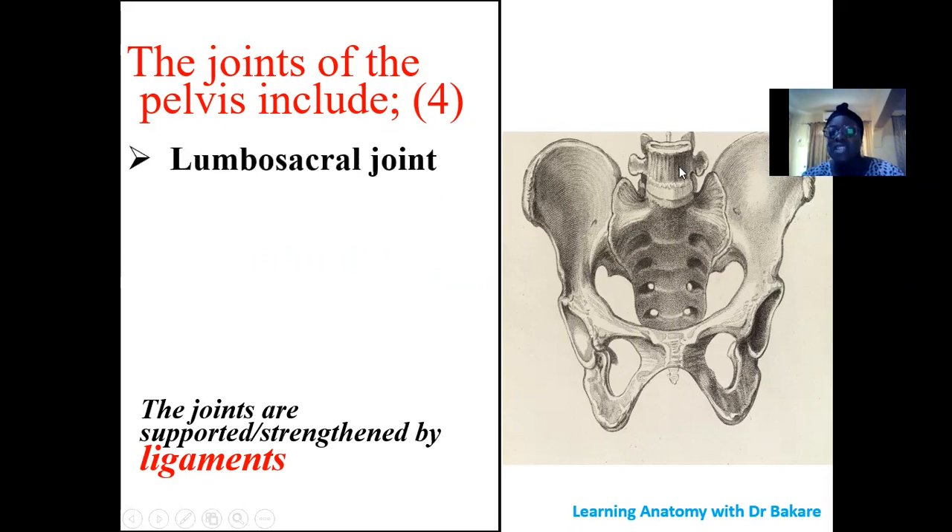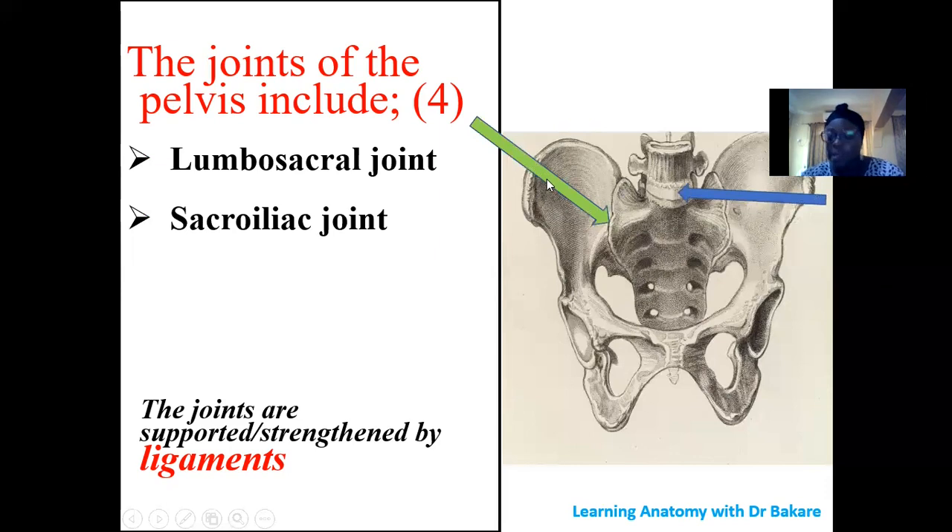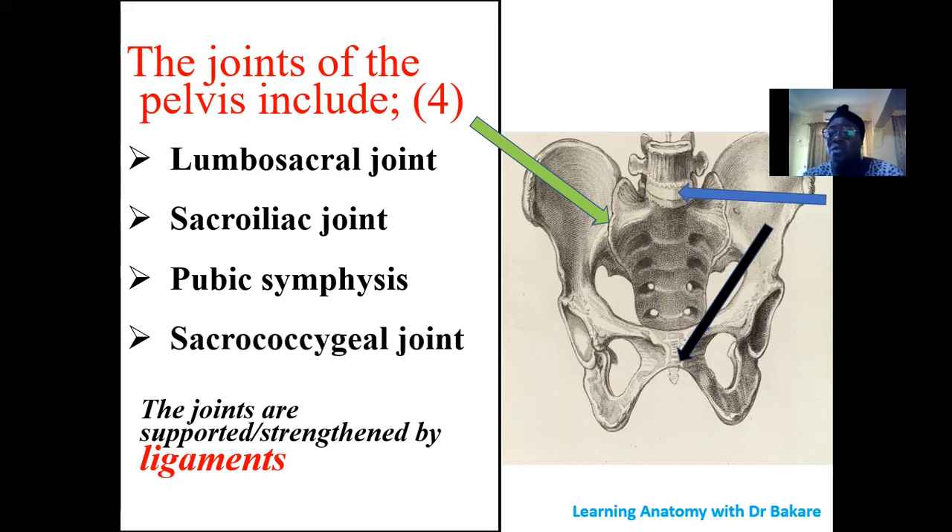The first joint is the lumbosacral joint, which joins the lumbar vertebra with the sacral bone. Then we have the sacroiliac joint, which joins the sacrum with the ilium. Then we have the pubic symphysis, which connects the pelvic bones anteriorly — joining the pubic bone on one side to the pubic bone on the other side, at the body of the pubic bone. Finally, the sacrococcygeal joint joins the sacrum with the coccyx.